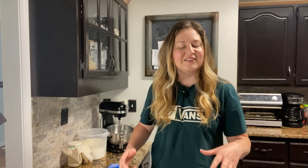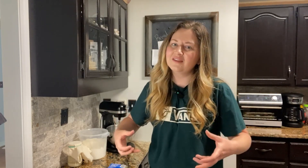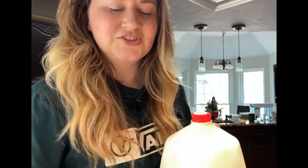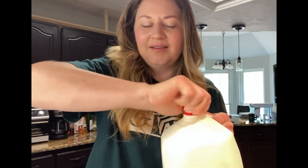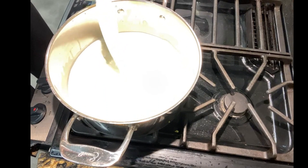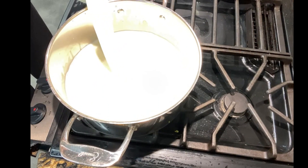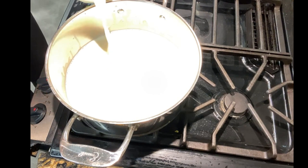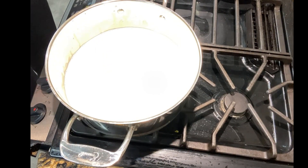You're going to need a large enough pan to fit a half a gallon of milk. The pan should actually be kind of heavy on the bottom so the milk doesn't burn really quickly. First, get your milk and add about a half a gallon to the pan.